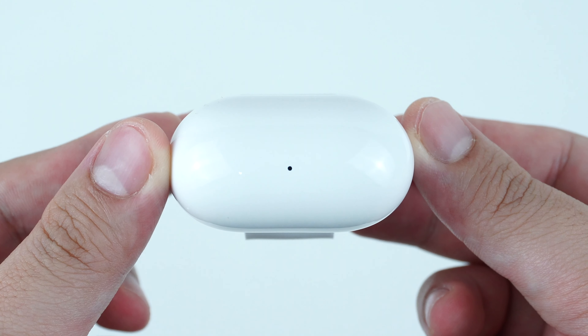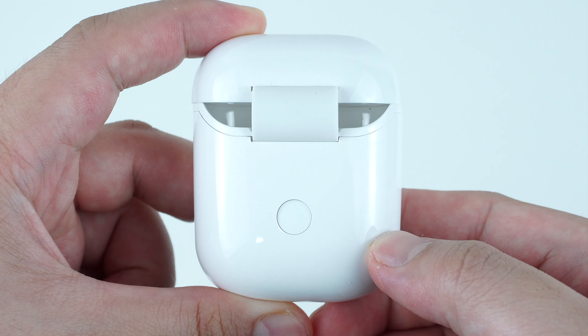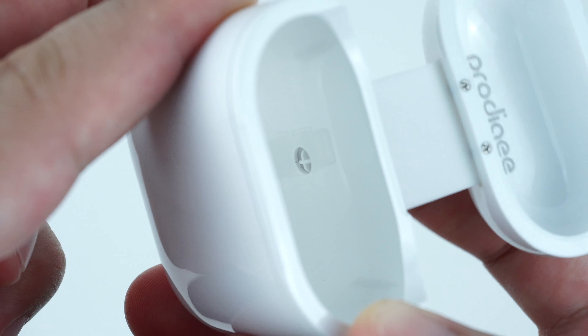On the bottom it has the LED charging indicator, letting you know when the AirPods is charging. On the back it has the pass-through button, which is used when setting up your AirPods.